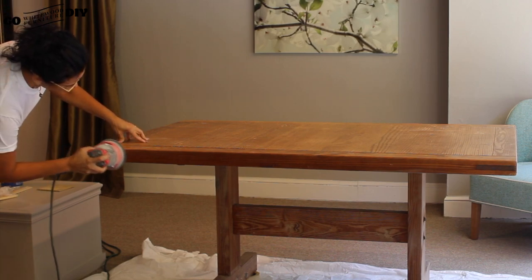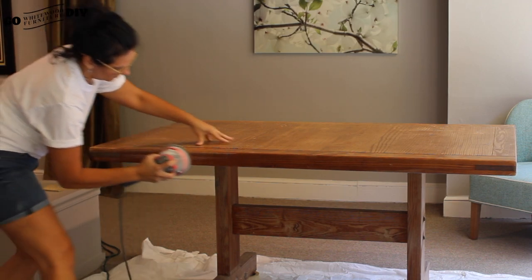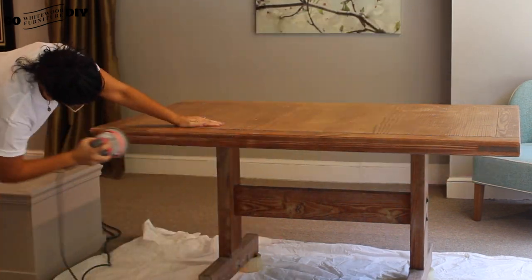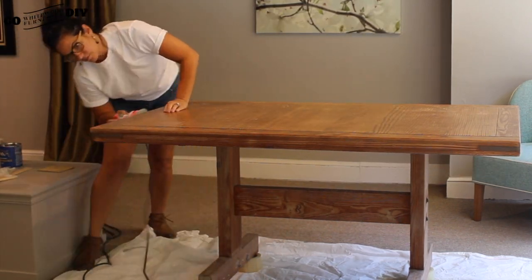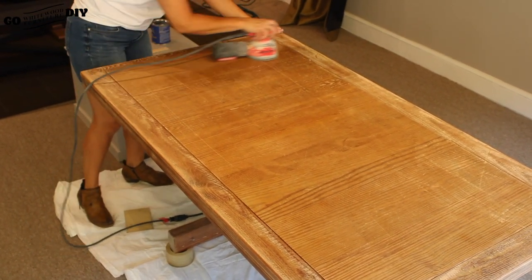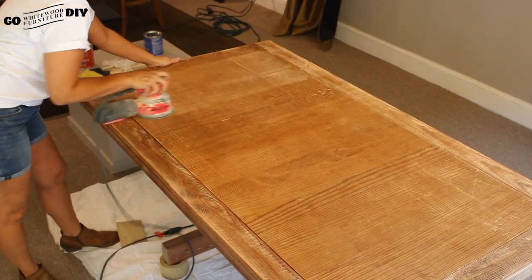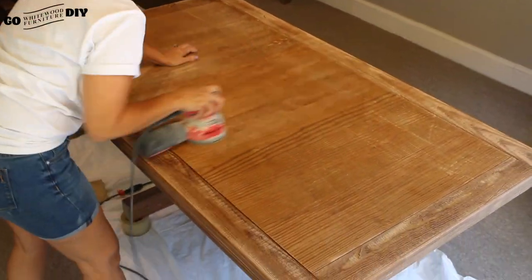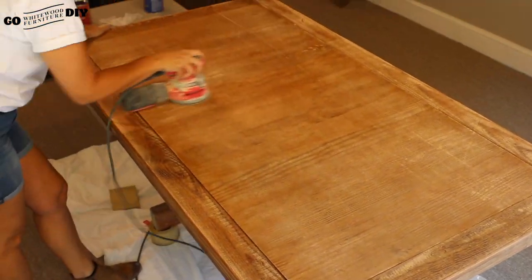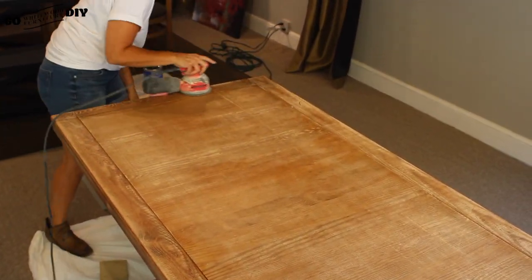First we're just going to use our palm sander. We have 220 grit sandpaper on this — you don't have to have a palm sander, you can certainly just use a piece of sandpaper. The palm sander just makes it really easy and really fast. Make sure when you apply it to the wood that you have it flat against the wood, not one side up or down. Keep it in a nice smooth motion with the grain of the wood so you don't char the wood. Keep it in motion, keep it flat, and keep it moving.